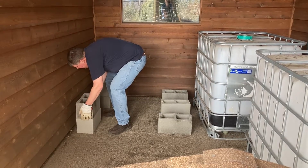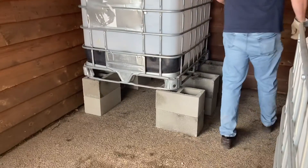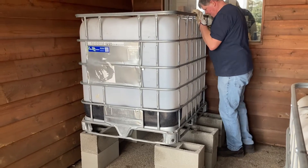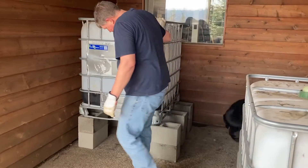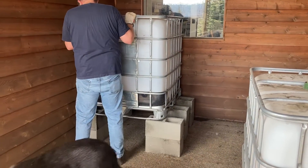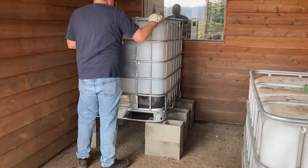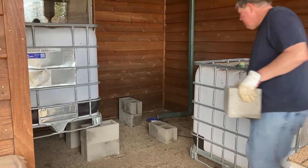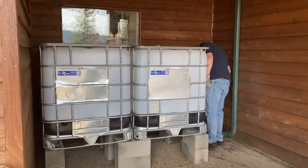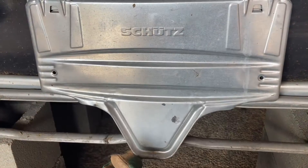You can see the configuration: the two totes share cinder blocks in the middle. We used one stack on each of the outside corners and then three stacks in the middle for the shared stacks. We started with a level surface, so we didn't have to worry about that. We aligned the blocks so they were square under the corners and squared up in the middle, then repeated the process for the second side.